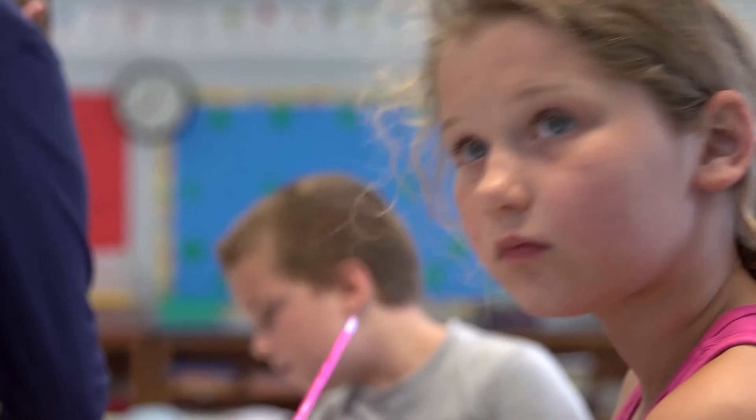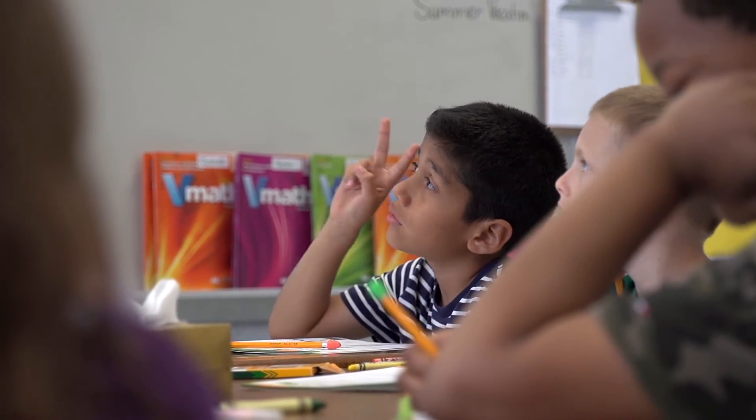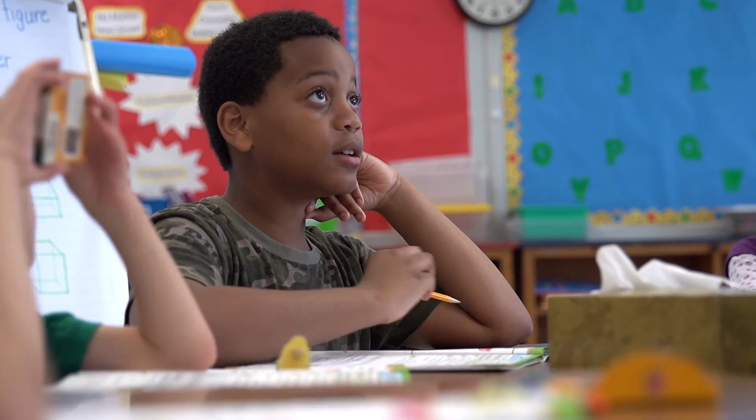Using VMath, we have the potential of students exiting EC services because they are making such great growth in their math goals. I see them actually learning, and they're actually applying it and remembering it. They're liking math now. They feel like they can do it.